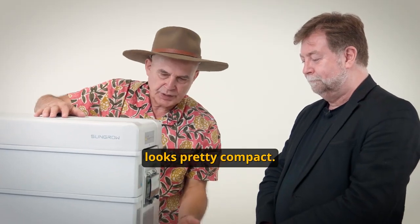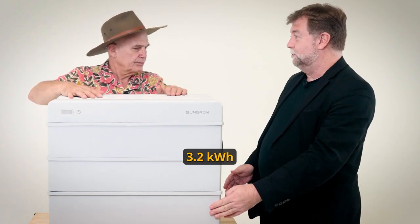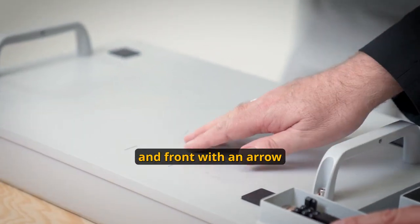This particular unit looks pretty compact. How big is it? Well, this unit here would be 9.6 kilowatt hours. Each module is 3.2 kilowatt hours. So let's go through one by one — this is the base unit.